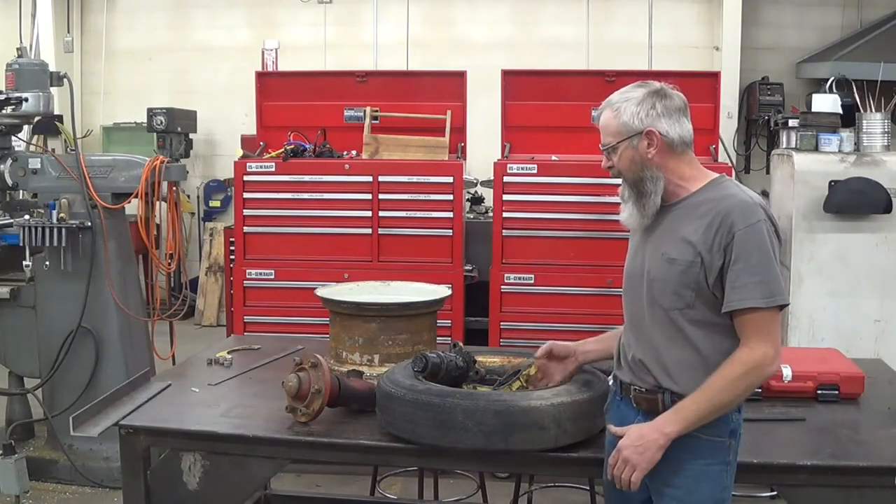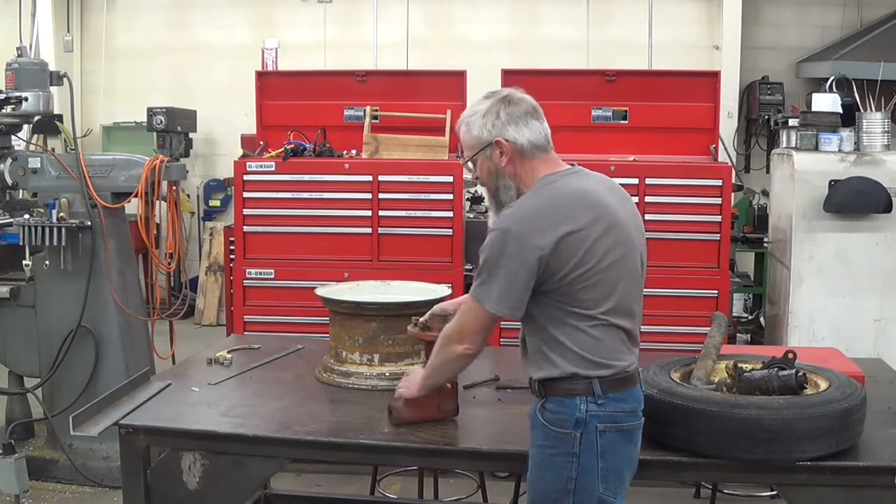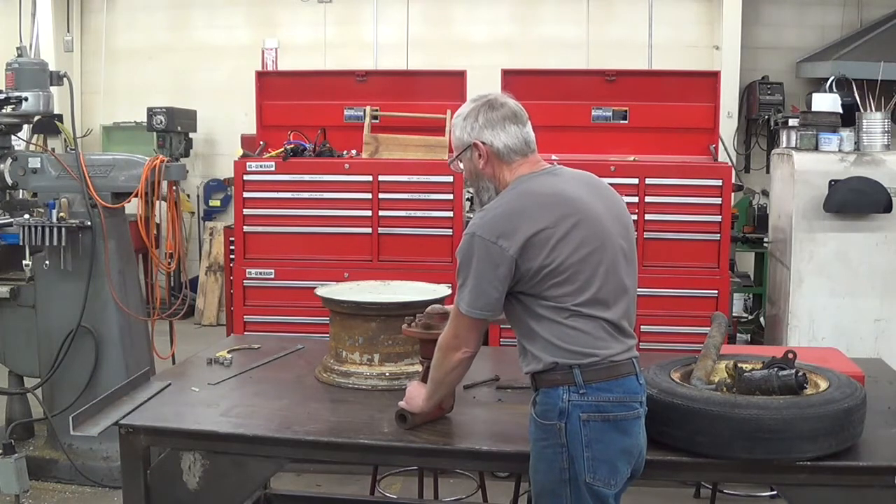I got this thing tore apart and discovered that it's just not going to work. Here's a nice strong hub and I think that it will work for what we're doing.